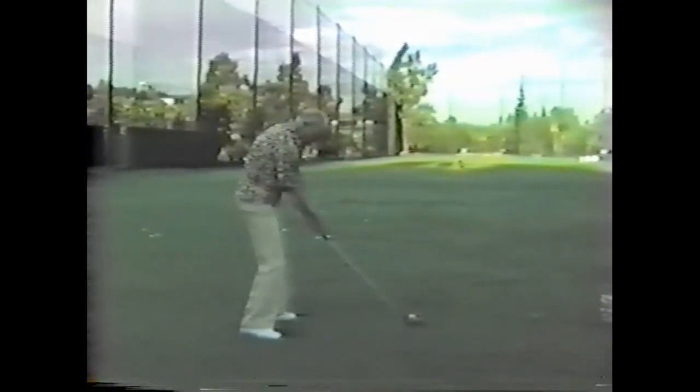Shift the weight, turn the shoulders, extended hands and arms, good cock of the hands.